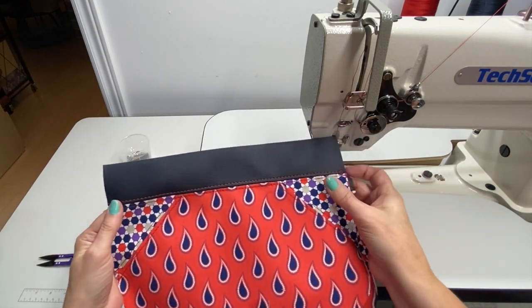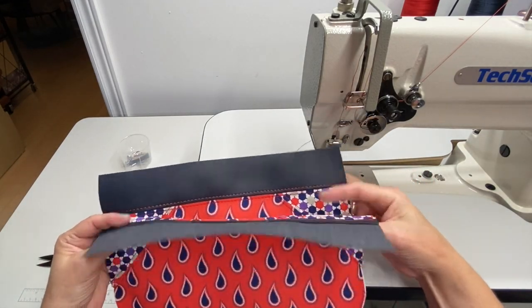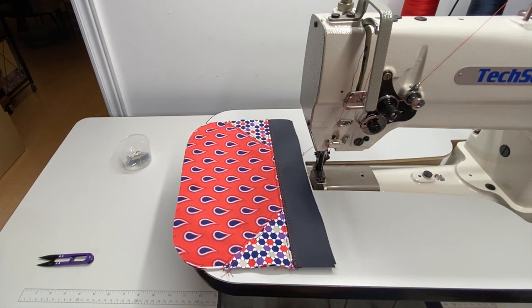There we go — we have both pieces now all topstitched and ready to move on to the next step.